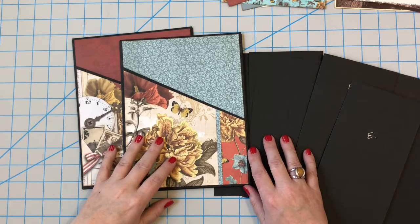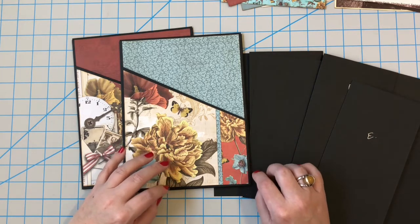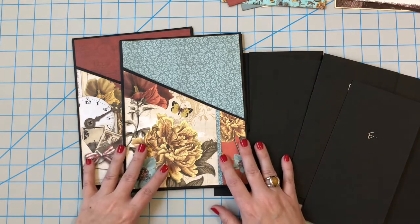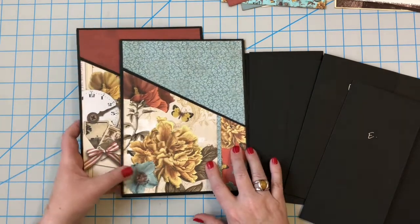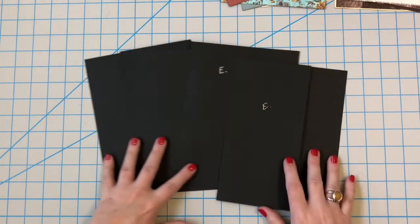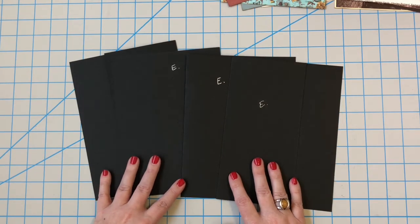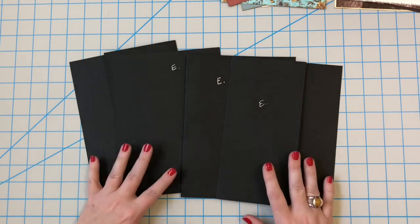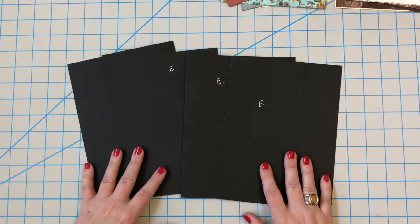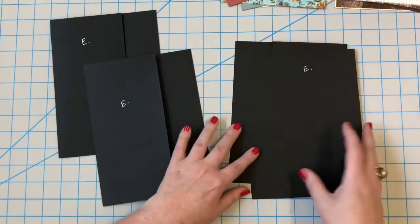Hey guys, it's Lisa back with another video for Lisa Wise Designs. Today we're continuing our series to make the triple pocket folios and inserts — this is part three. We made our folio sleeves and got them decorated, so now we're working on our piece-ease. If you'd like to make this project exactly the way I'm making mine, you can pick up a physical kit mailed to your house — the link is in the description box below to go to my Etsy shop — or if you want to use your own supplies, you can pick up the tutorial only. Here are our four piece-ease because we are making two folios.